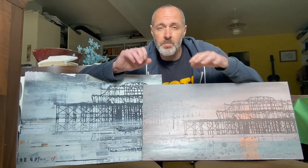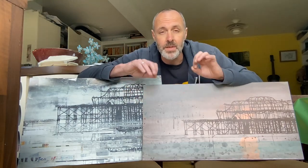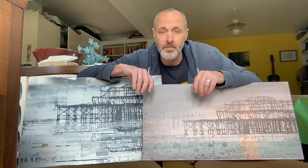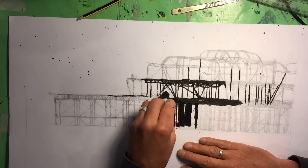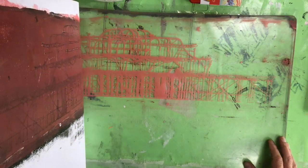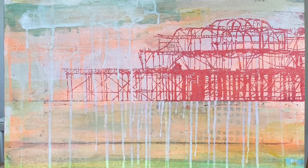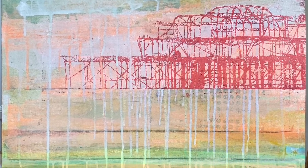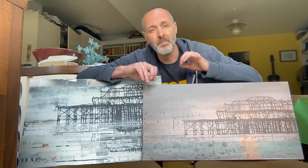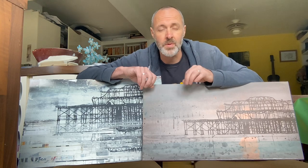Let me take you back a couple of weeks to when I was doing some gel plate work based on the idea of Brighton Pier. I'd done an oil pastel drawing which I then used as a kind of resist transfer on the gel plate, which I subsequently transferred over a kind of underpainting. It was that transfer image that presented one of these opportunities — as I pulled it up I immediately thought: stencil.